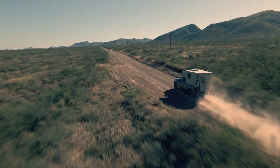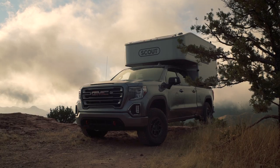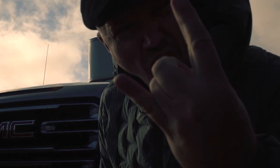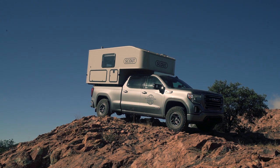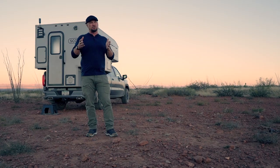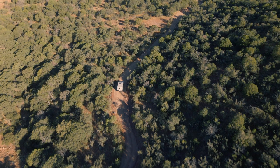Hello, I'm Scott Brady with Expedition Portal and this is part two of our GMC AT4 build. The truck now has a Scout camper on top. We were not sponsored — we paid for it because it's the unit we wanted. I wanted a four-season camper durable enough for backcountry travel that comes in under 1200 pounds. Once you remove the jacks and accessories, you can get this camper down to 1100 pounds. What makes it durable is its composite construction and reinforced aluminum corners.